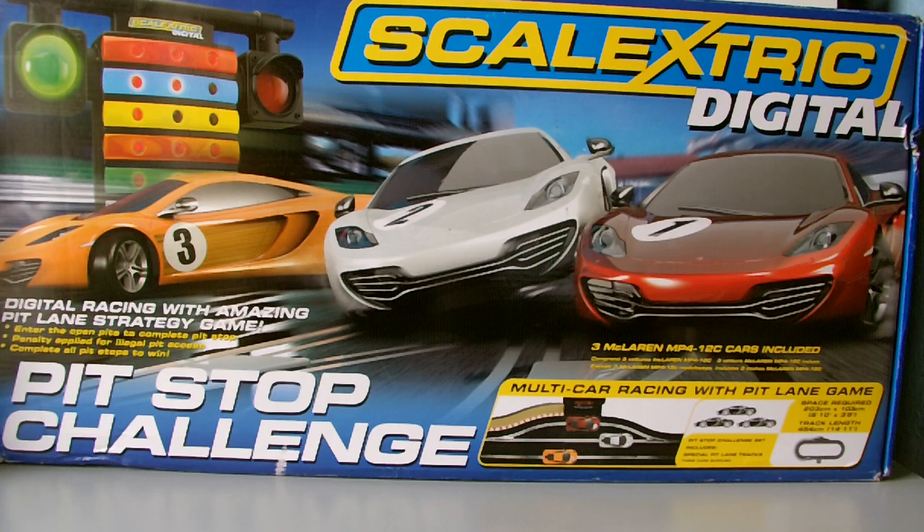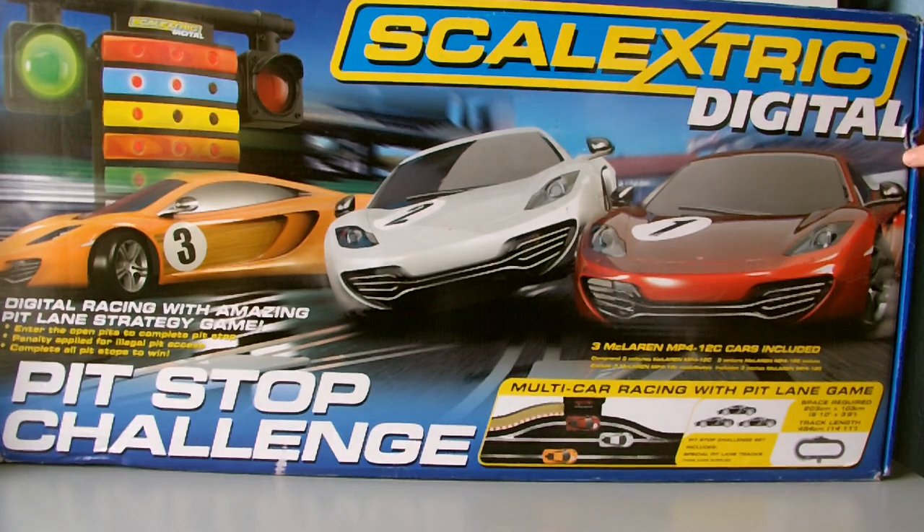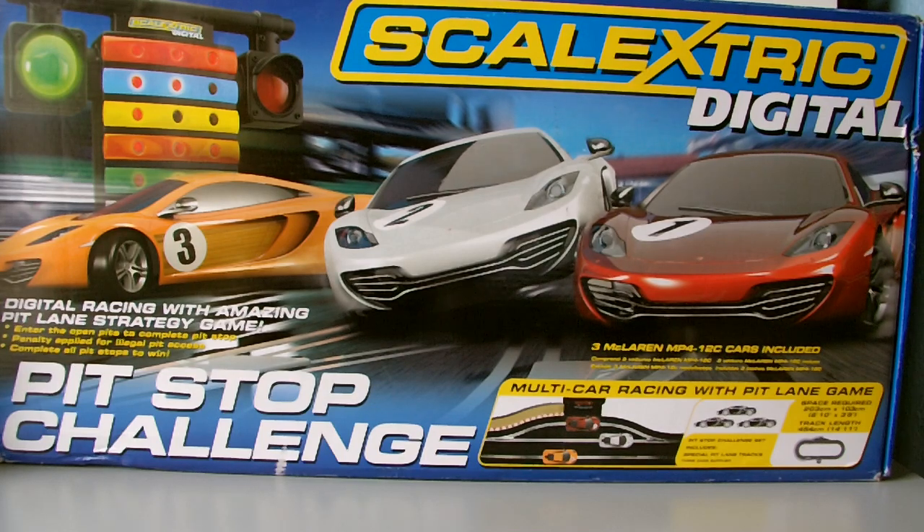The cars have got numbers on them, numbered 1 to 3, which is quite cool - it makes them unique to the set. Now, I got this on eBay so the box is a bit scuffed; yours would probably be in better condition. Inside there might be some things missing like plastic covering. If you open your box and find something different, it's only because this was a pre-owned set.